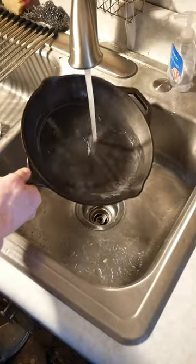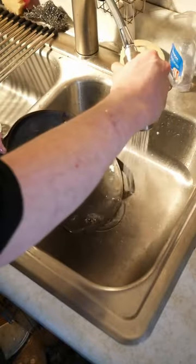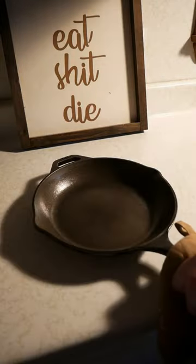This stuff is like magic. Give it a nice quick clean, and the seasoning process of a cast iron pan is really straightforward — it's just oil it, wipe as much of the oil out as possible, stick it in the oven at 550 degrees for